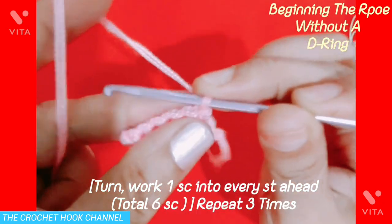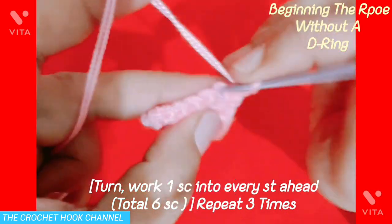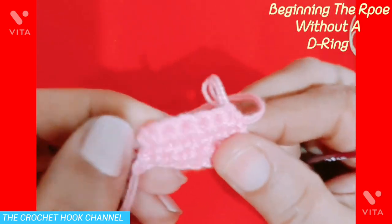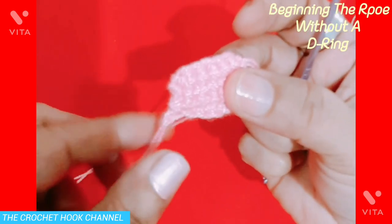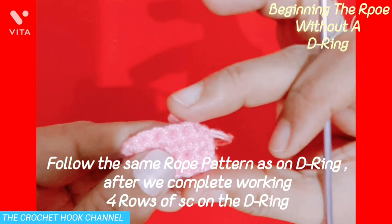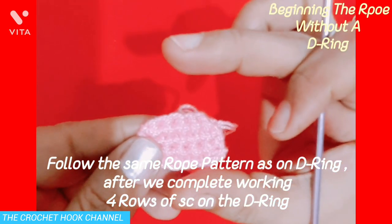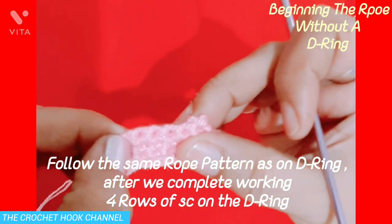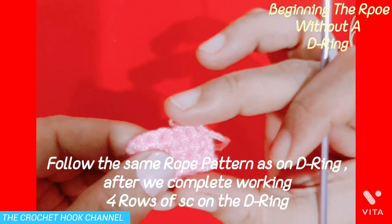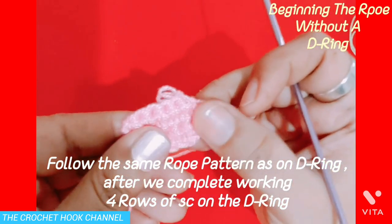So we have worked 4 rows of single crochets one atop another — see, this kind of panel is created, a panel of single crochets. Sewing the loose end on the stitches here on the back side neatly. The procedure ahead will be the same. You can increase the size of this panel by adding more rows of single crochets if you wish, creating a small or a big panel. Then after 4 rows that I will be working in the D-ring, follow the same pattern for the rope.